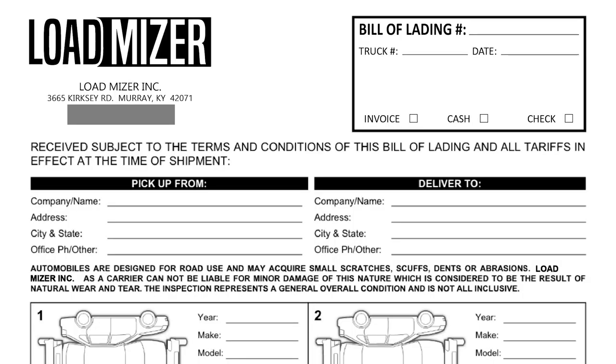Get as many signatures as you can — don't leave one blank. If you're picking up somewhere and the gate guard or security refuses to sign, I always put 'RTS' — Refuse to Sign — and I date it. I never leave anything blank. I'll also note who it was, whether it's a gate guard, security, or auction like Manheim security.